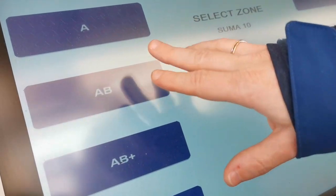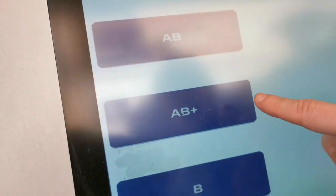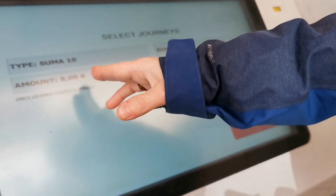If you're just doing Zones A and B — which is what we've purchased — A and B plus means all areas of B. If you click A and B, it's going to charge you eight euros. It's going to depend on how many trips you're planning to take on the metro, but our advice would be ten rides is perfect — it's only eight euros, it's not a lot of money.